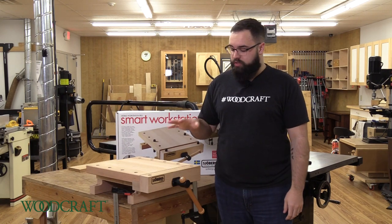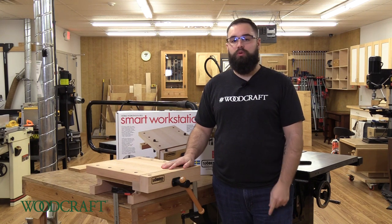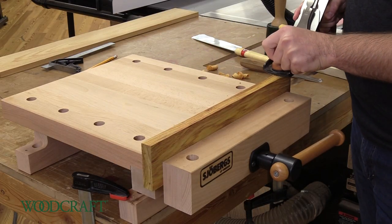Hey everybody, Kevin at Woodcraft here with the Showberg Smart Workstation Pro. This is a top quality portable workstation made out of clear European beech. It can be permanently attached with bolts or temporarily attached with clamps.